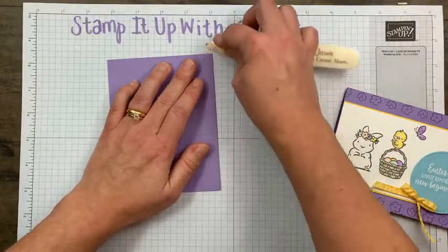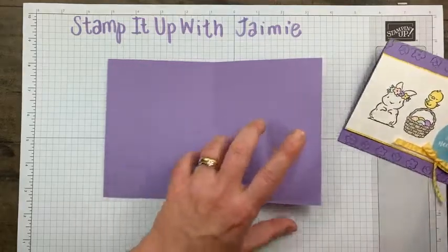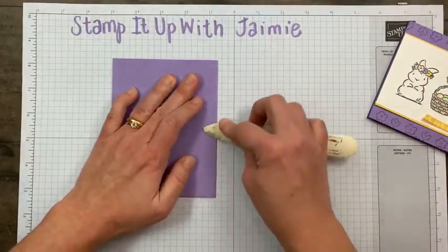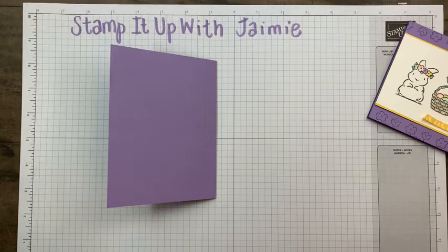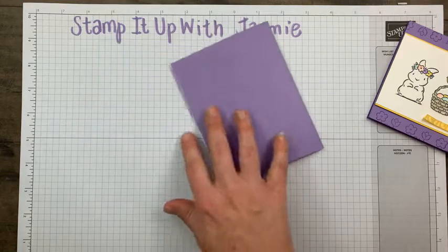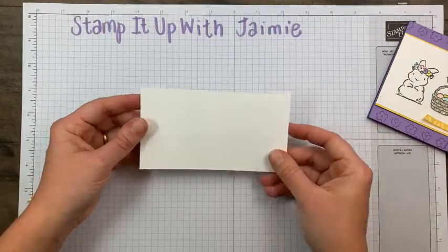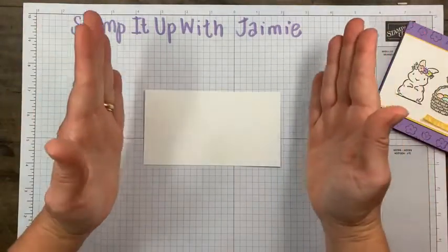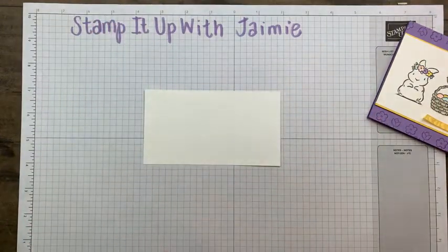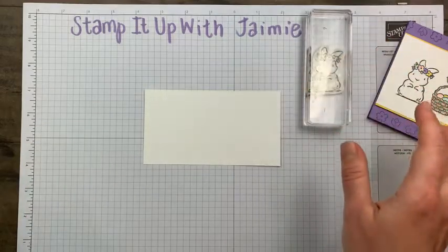So this here is Highland Heather — it is five and a half by eight and a half, scored at four and a quarter down the middle. Then I have a panel of Basic White — not Whisper White — five and a half inches, the full length of the card, three inches high. I'm going to stamp first. I have so many stamps blocked up and ready to go: the bunny, the little basket which is so stinking cute, the chick, and the little butterfly for the corner.